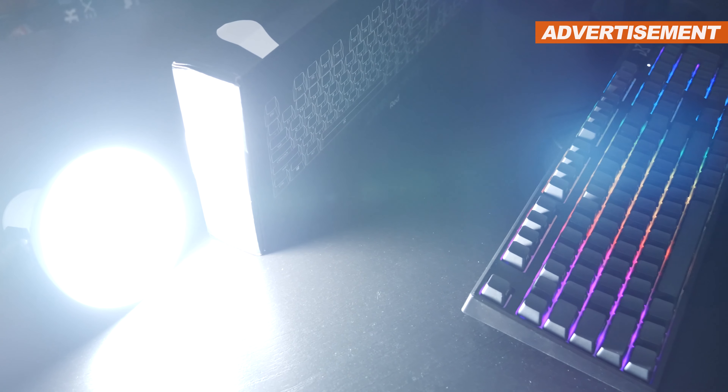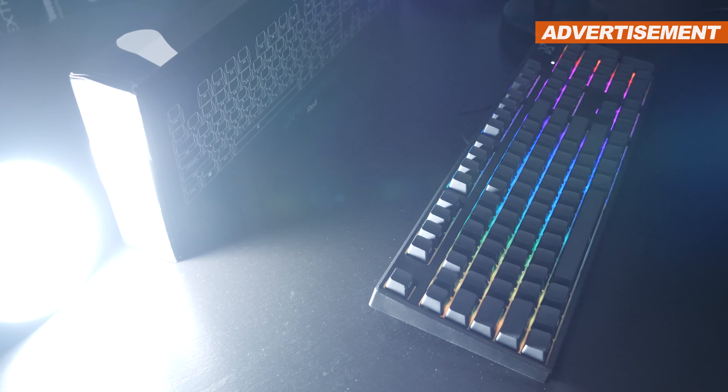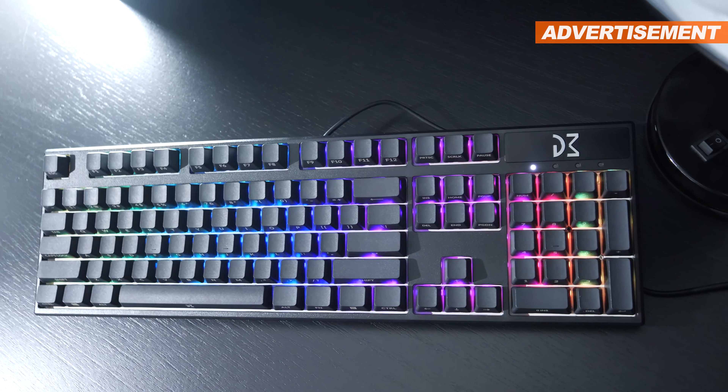The $89 Polish Premium Keyboard. I thought it was time to take a look at something a little more exotic, which is why today I'll review a mechanical gaming keyboard by the Polish brand going by the name of Dream Machines.